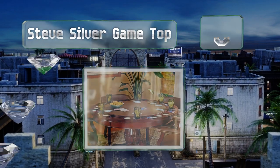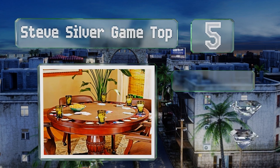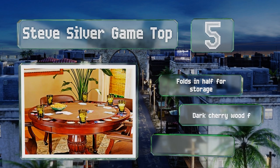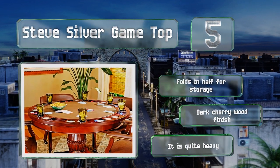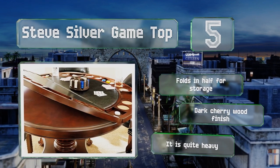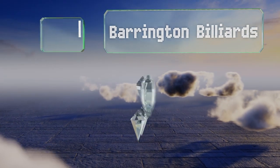Halfway up our list at number five, the elegant Steve Silver Game Top is designed to sit on a round table up to 50 inches across. It's made from solid wood with an upholstered surface and has built-in drinks coasters and chip trays around the edge. It folds in half for storage and sports a dark cherry wood finish, but it is quite heavy.